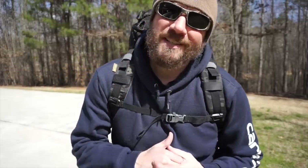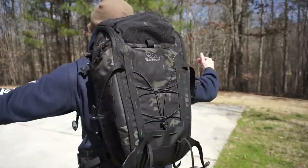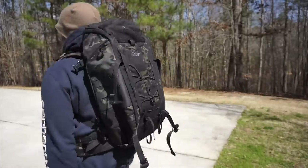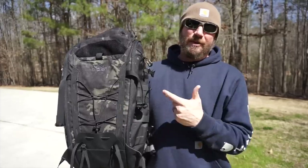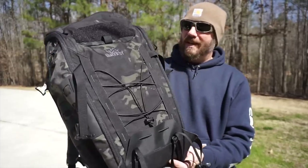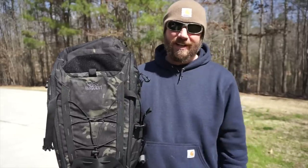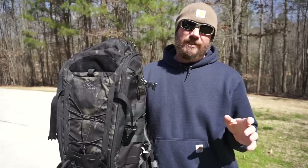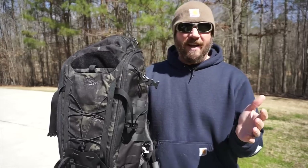So this is the VanQuest Ibex 35. As the name implies, this is a 35-liter bag. This particular one is in the Multicam Black. It comes in all your favorite colors — I'll post a link in the description below where you can check it out. The Direct Action Ghost is also 34-35 liters, somewhere in that area.